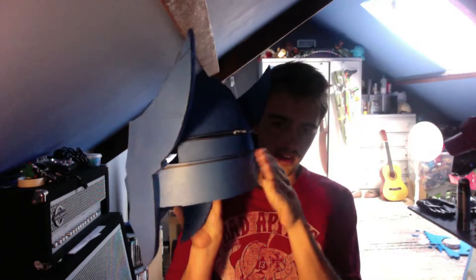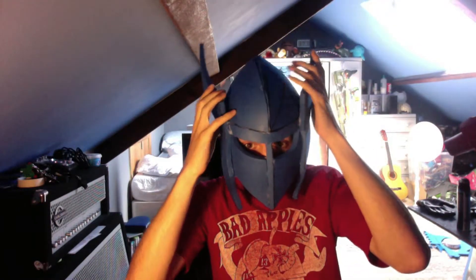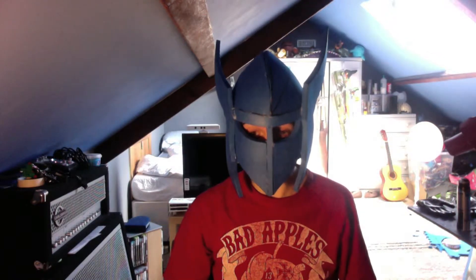I've still got bits to put on the back — they come down here. And I've got to put a ridge going from here that follows that line all the way back, ending about there. But yeah, it fits around really well. Pretty cool, and it looks great with all the other armour as well.